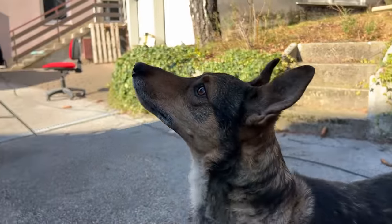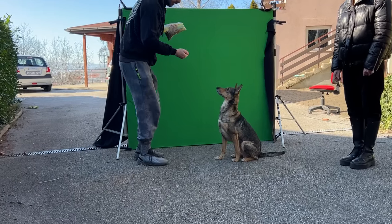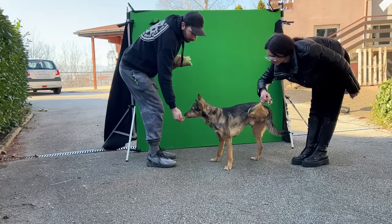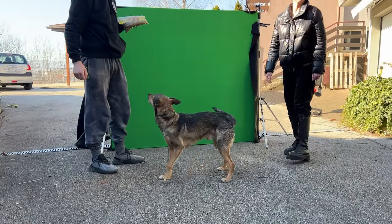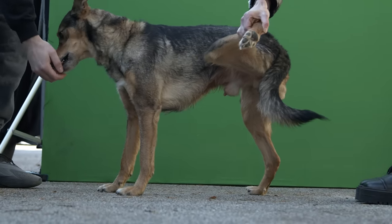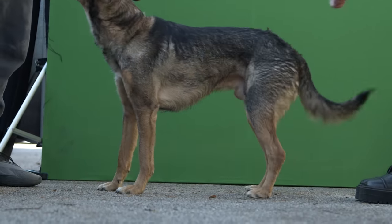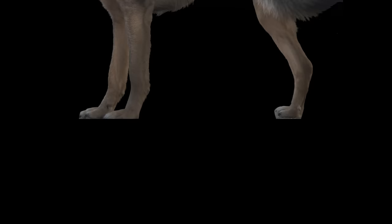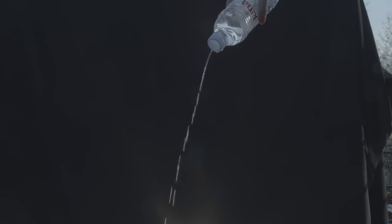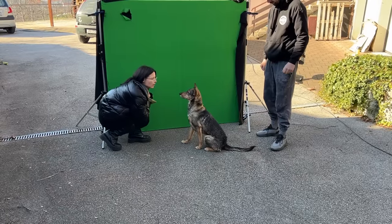Next we needed the dog to pee, and of course he couldn't pee on cue. The handler was giving him sweets while at the same time pulling his leg up. The dog wanted to be let go but was often drawn to the sweets for just enough time to give us a few seconds of usable material. We framed the shot so that he's in the upper half and there's grass in the bottom half to hide his private parts in a logical way. For the peeing effect we just filmed a stream of water falling from a pierced bottle cap.